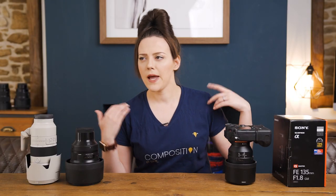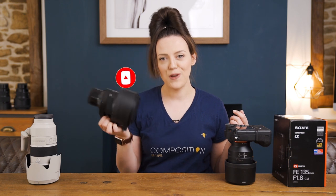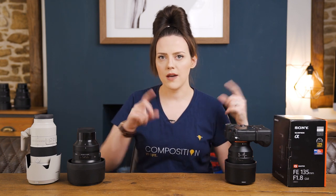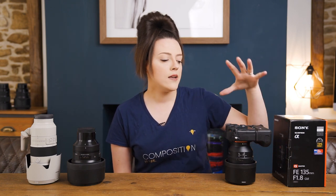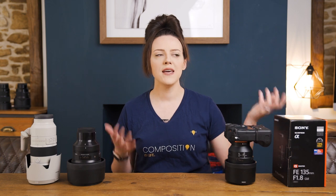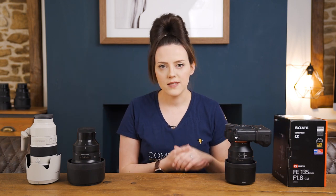I've had this lens for about a month. You've already seen my review of what I called the best lens for dog photography ever, which is the Sigma 105 1.4. I want to revisit that conversation with this lens, because if you watched that video you'll know I was undecided about which one of these to buy.